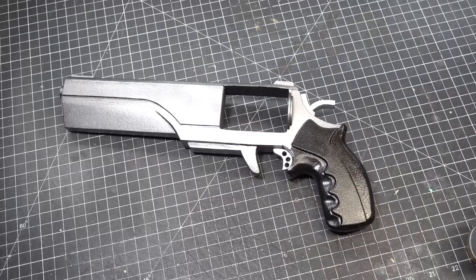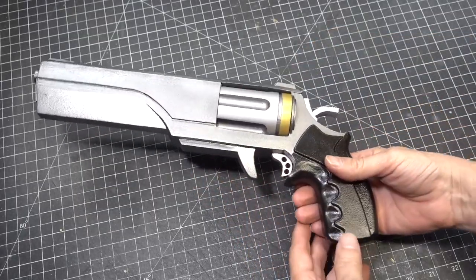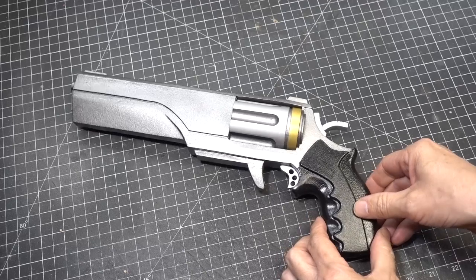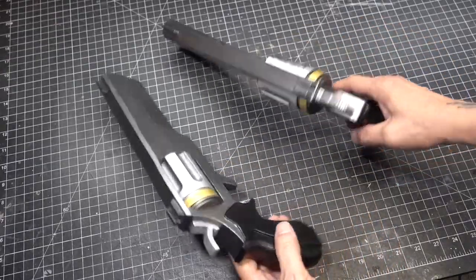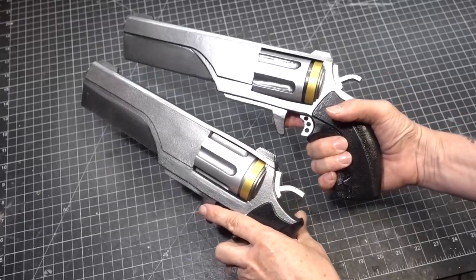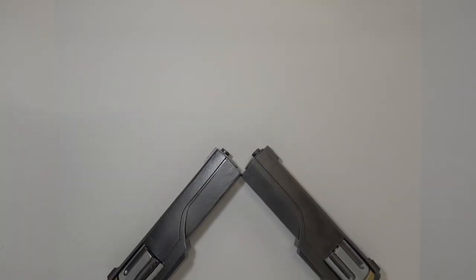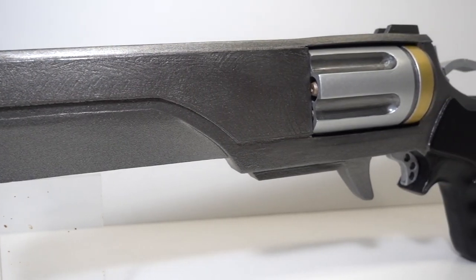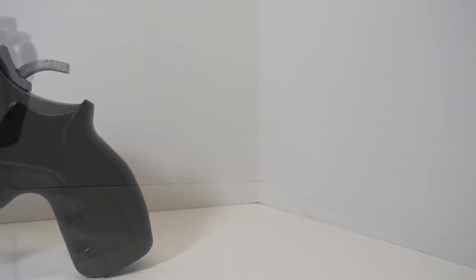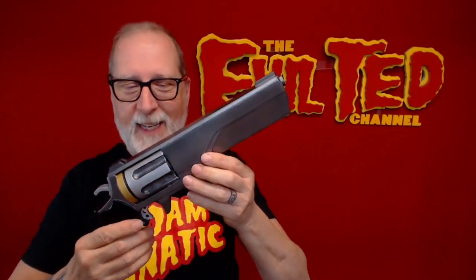Here is the foam hand cannon. Now let's place our 3D printed cylinder into it. Yeah it looks good. Let's check both the guns out. Excellent — I call both these foam hand cannons done. And there it is, the foam hand cannon. This is a blast to make.